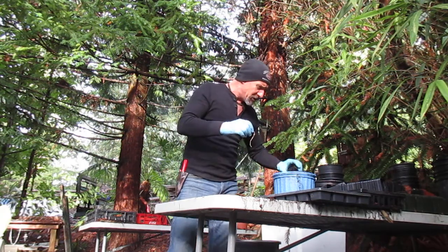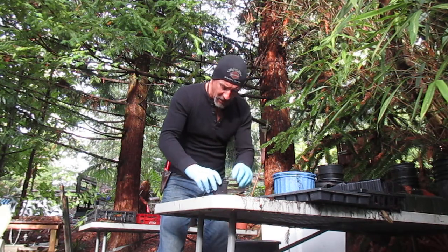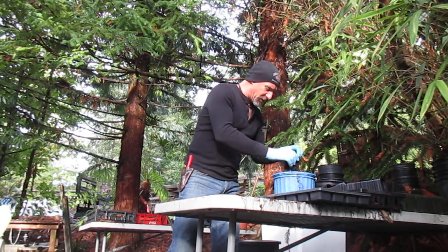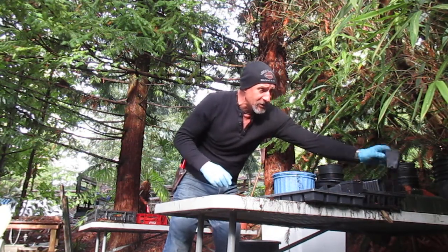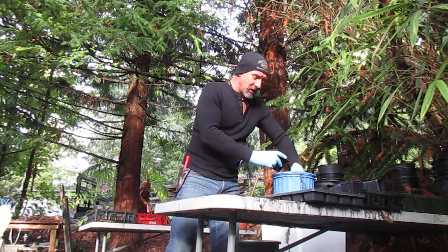I'm just going to put them in 2.5 inch liner size pots. I'm using ProMix HP, which is a high porosity mix with lots of perlite in it. They've got deep tap roots, so we're going to put them in here for a bit. Then once they grow on, I will step them up into one gallon, just so that these are easier to store in the greenhouse.